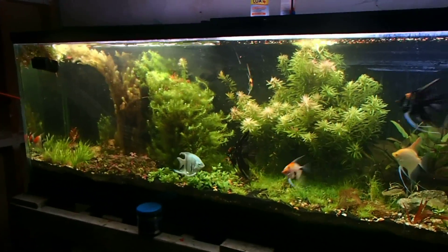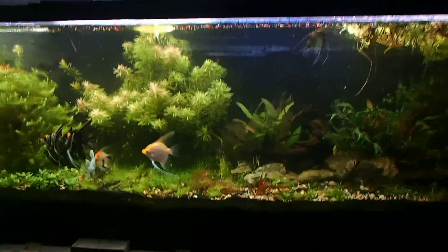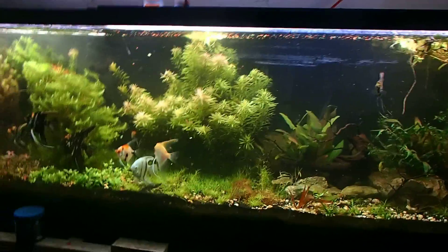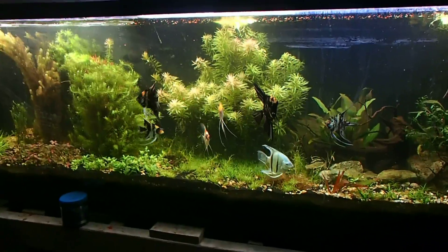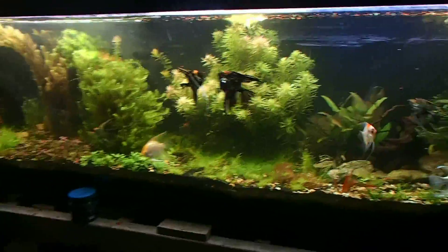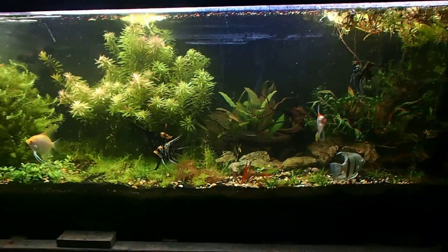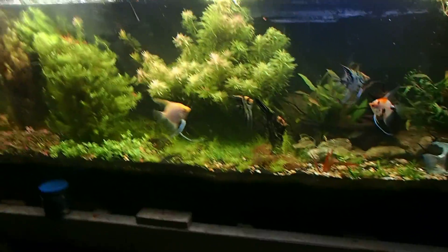I'm thinking about putting a pleco in my 125. When I say pleco, I'm not talking a massive 18-24 inch pleco — I'm talking around 6 inches, maybe 8 inches at max. I definitely want a beautiful pleco. Thank you to everyone leaving suggestions in the comments below. I'm taking all those plecos into consideration and I've looked up every single one you guys told me. Thank you for that interaction — I want to see my community engaging with me.